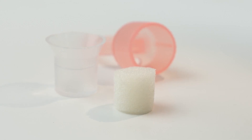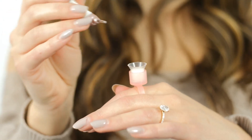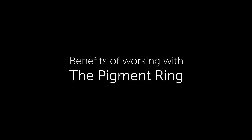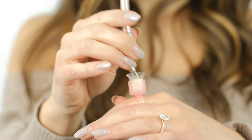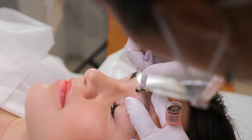The magic in these pigment rings is the little sponge inside that prevents your pigment from spilling out. Simply wear the pigment ring on your less dominant hand and dip your microblade in as you work with ease — as opposed to turning to your tray each time to dip into your ink.